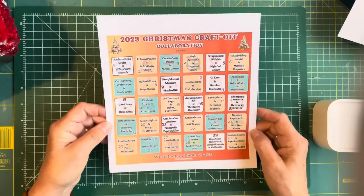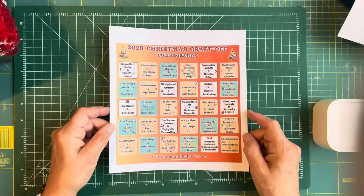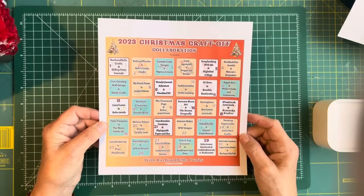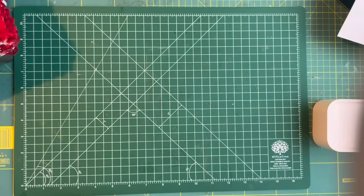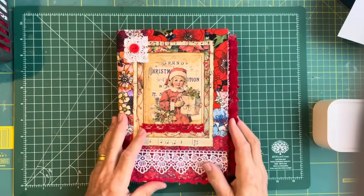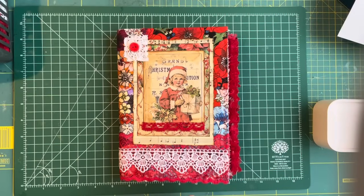If you want to know who's on the list, go over to our junk journal trading post on Facebook and you will be able to download one of these. I'm doing embossing today with Heather from Ruby and Pearl XO. So let's get started.